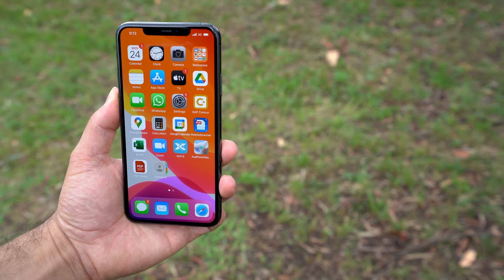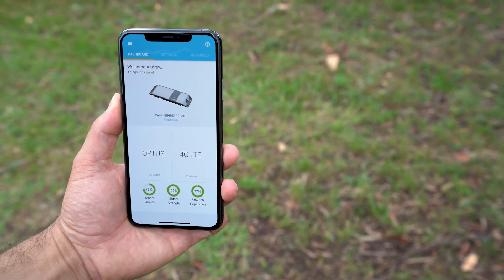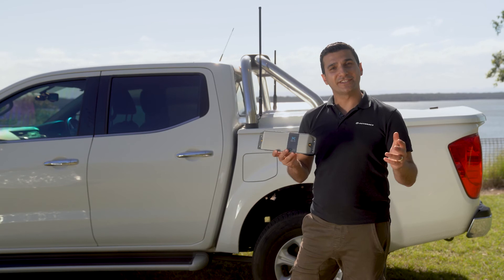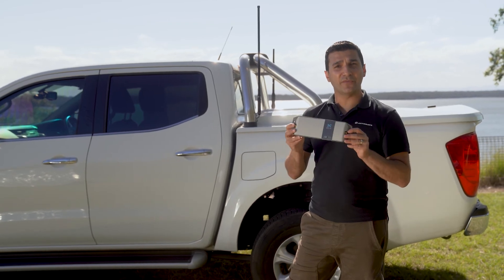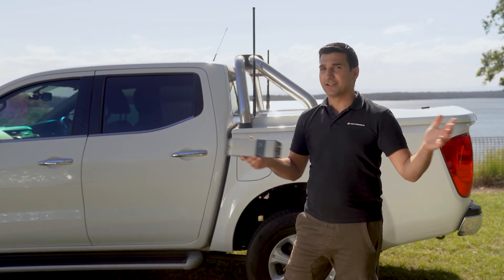Simple. Now that you've installed the Selfie Go, download the Selfie Wave app, make sure that your Bluetooth is on, and follow the prompts. The Selfie Go repeater is the perfect solution to keeping you connected, taking you from one bar of coverage to full service.